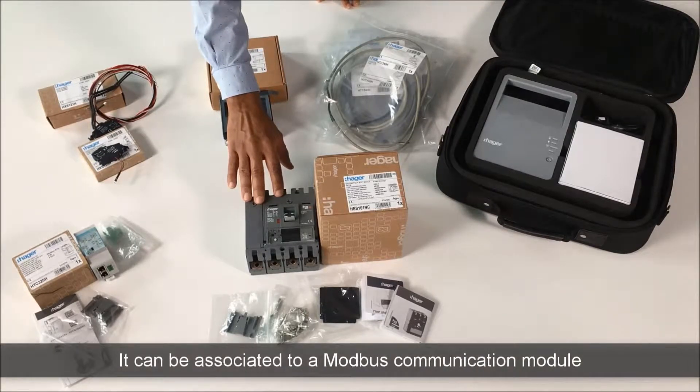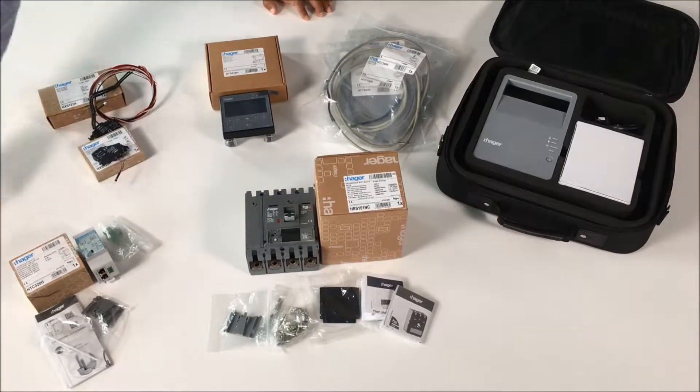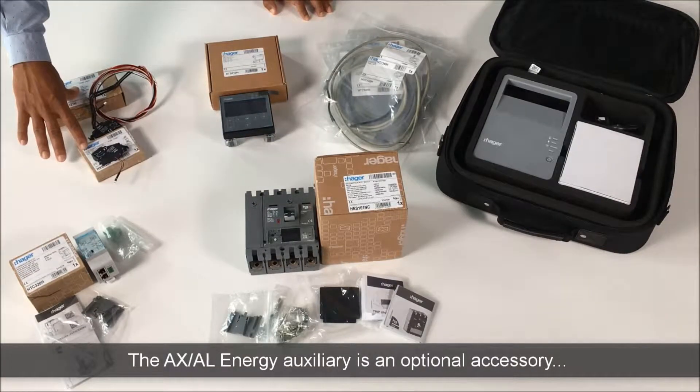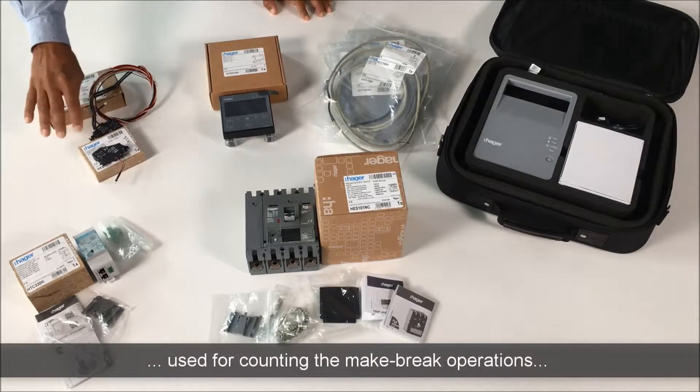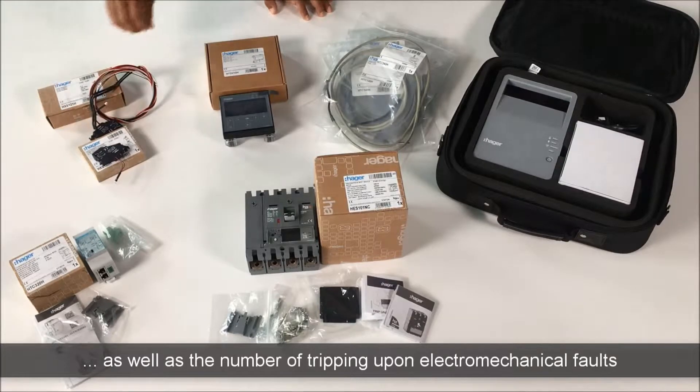It can be associated to a Modbus communication module. The AXAL Energy Auxiliary is an optional accessory, used for counting the make-break operations, as well as the number of tripping upon electromechanical faults.